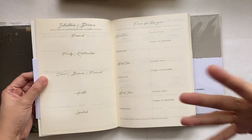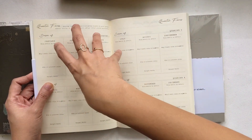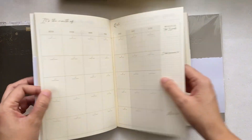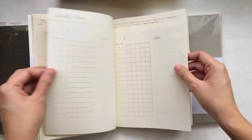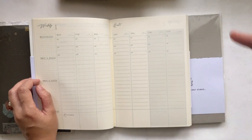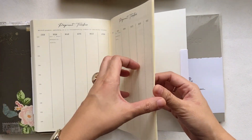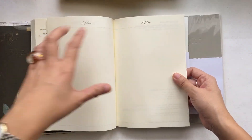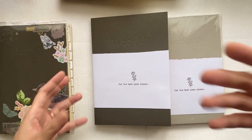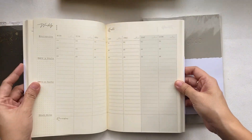There's also a quarter focus that you can write on for every month of the quarter, a year at a glance, monthlies, a monthly tracker, weeklies that go on for 12 months, and at the back a bills tracker, payment tracker, and a blank spread for notes. This updated edition comes with a lot more prompts inside compared to the previous two.